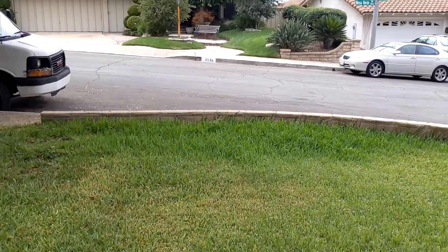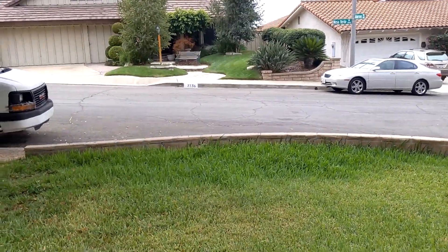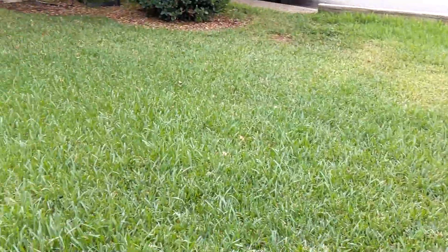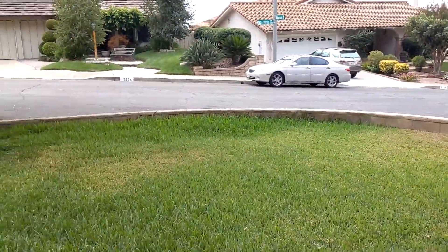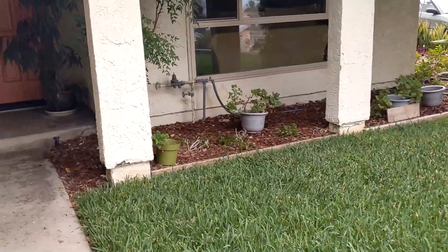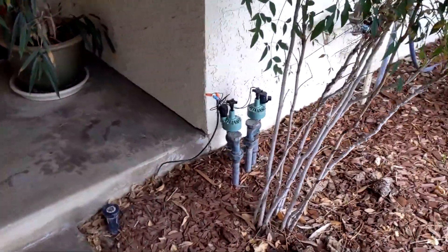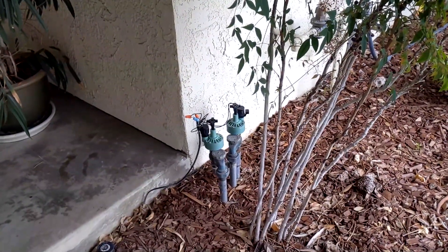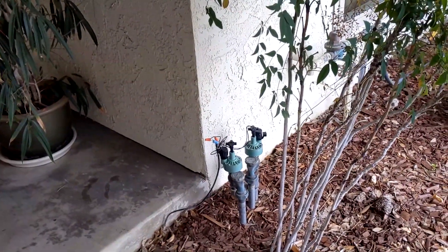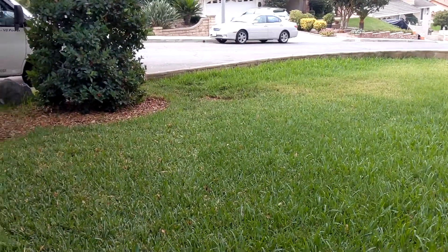If you look at the lawn, you might notice it's particularly green and long over there, and maybe a bit more on this side and on that side. We had a problem. There are two sprinkler valves right there, and one of them earlier in the week just broke loose. It went off in the morning — we have no idea how long it was running. When the sprinkler system told it to shut off, it did not shut off, and it kept going for hours before we realized there was a problem.